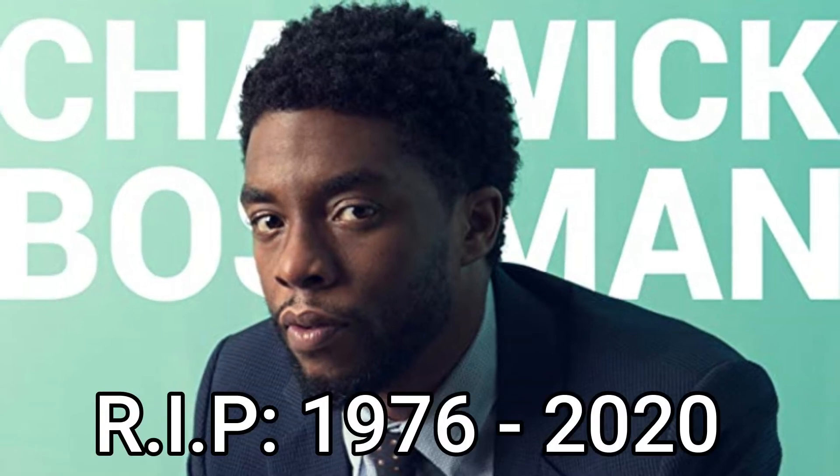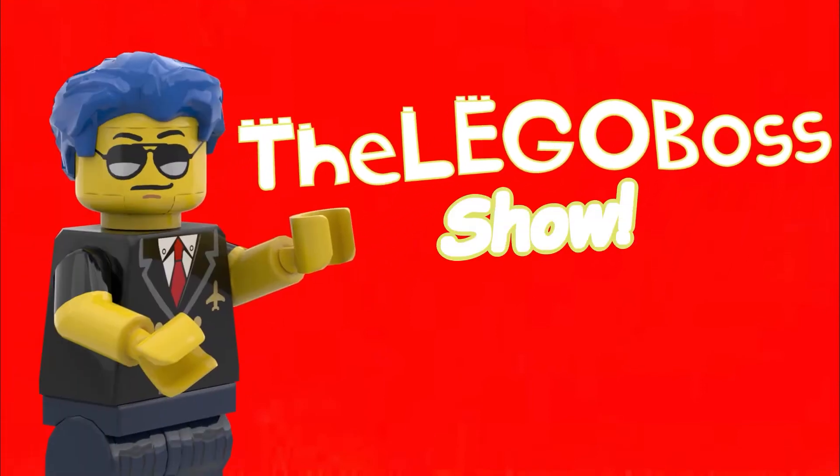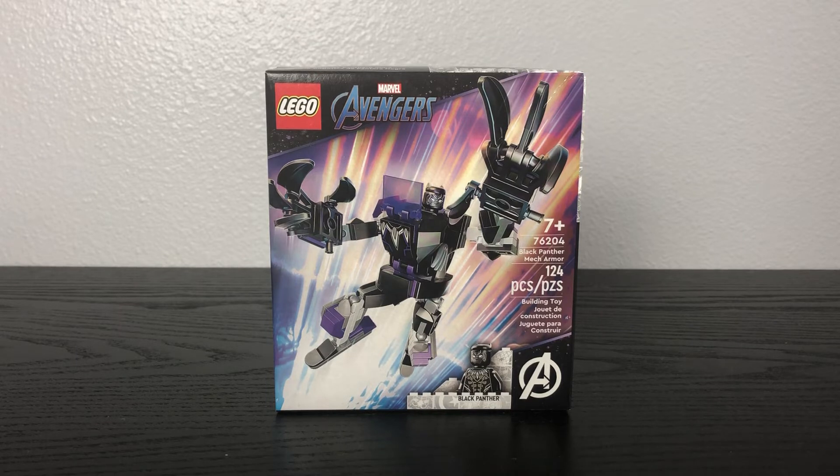This video is in honor of Chadwick Boseman. May the king rest in peace. What is up you guys? This is the Lego Boss coming at you guys with another Lego review.